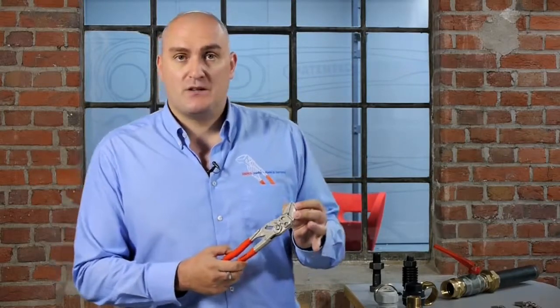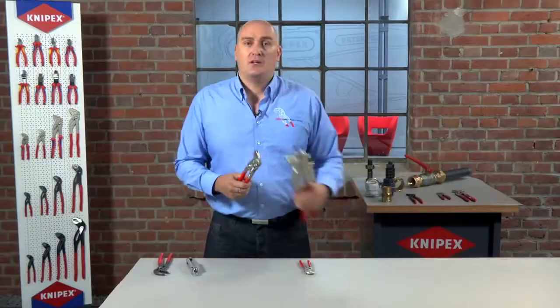This is the pliers wrench from NIPEX. Essentially it's a replacement for sets of spanners in both metric and imperial sizes, all the way up to a huge 85 millimeter capability. If you're a plumber, an electrician, or indeed anyone who uses spanners as part of your everyday work, this is the perfect tool for you.